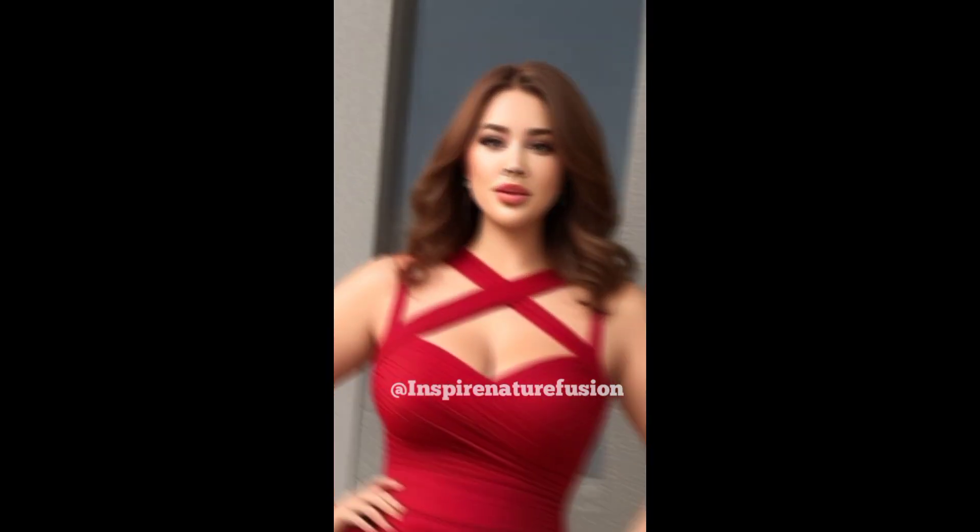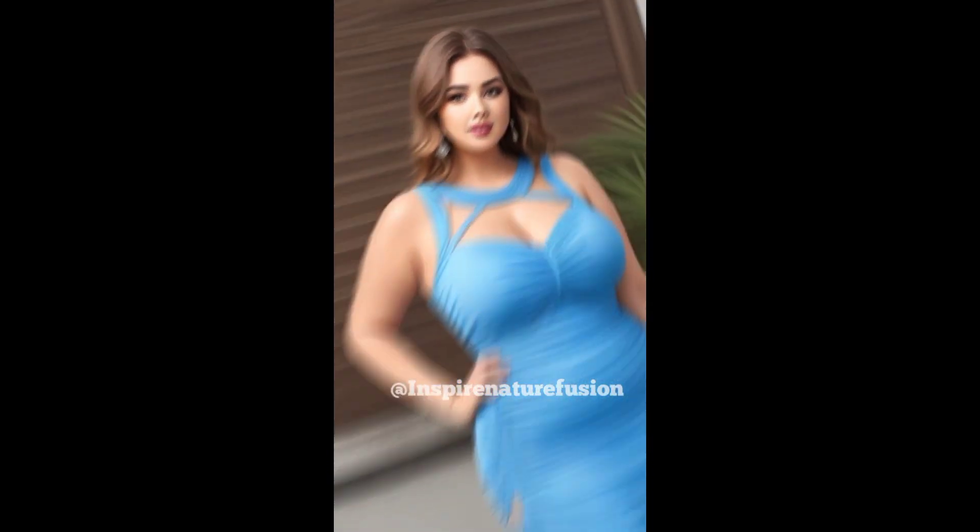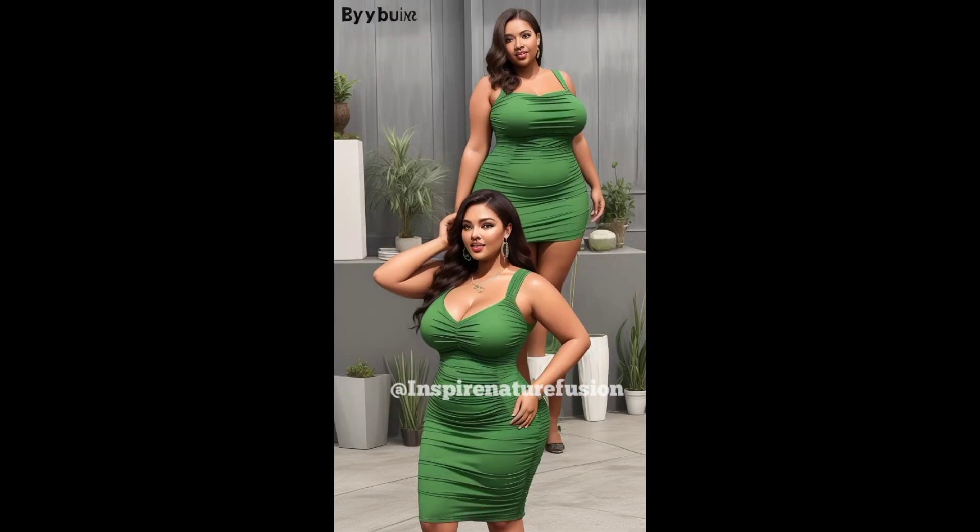Occasions: summer parties, nightclubs, concerts, festivals, and date nights. The stretchy material offers comfort and flexibility, and breathable fabric keeps you cool in warm weather with a soft, smooth texture against the skin.